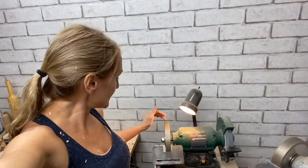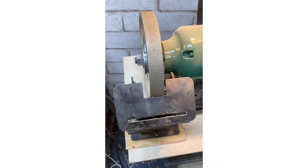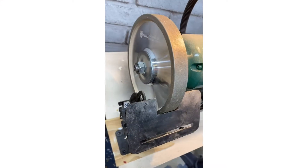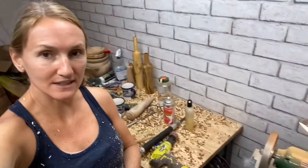Hey everybody! I was sent a free CBN wheel by Nagu Tools in exchange for an honest review. This is the wheel I was sent — it is 180 grit, 8 inch by 1 inch. I'm going to go ahead and turn a vase using only this CBN wheel to sharpen my tools and we'll see how it turns out.